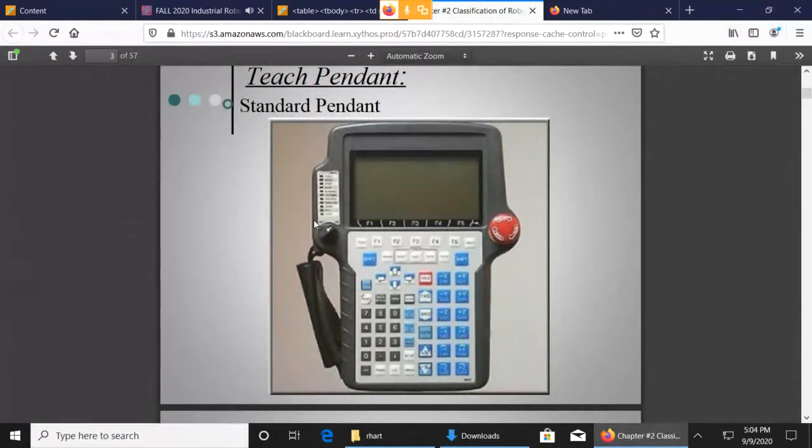The Teach Pendant has an on and off switch. If you're running in auto mode, the Teach Pendant is off. But that doesn't mean you can't do certain things, like change data registers and change some other information that may affect the way the program's running. By turning this off, the Teach Pendant still has power and still works — it just doesn't do everything.